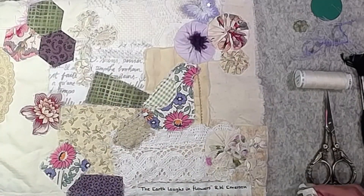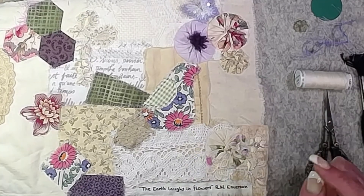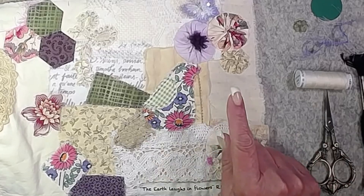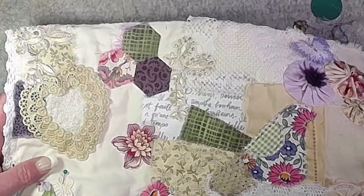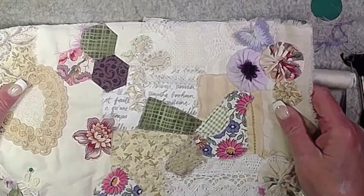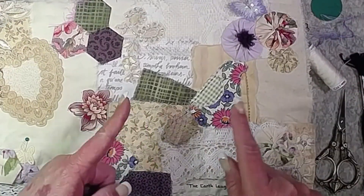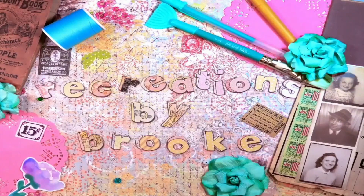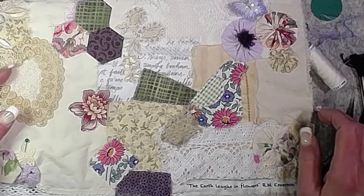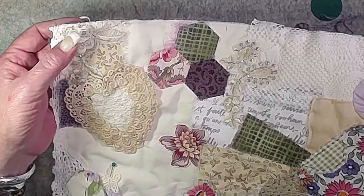Hey everybody, it's Brooke. I'm back with making something purple — this is the same one I've been working on, part of the 'let's make some purple stuff' series. This is Alfred the bird by Lisa Maddock, and this is a slow stitch cover for a purple journal. If you want to see what I'm going to do next, stick around and we'll get to stitching.